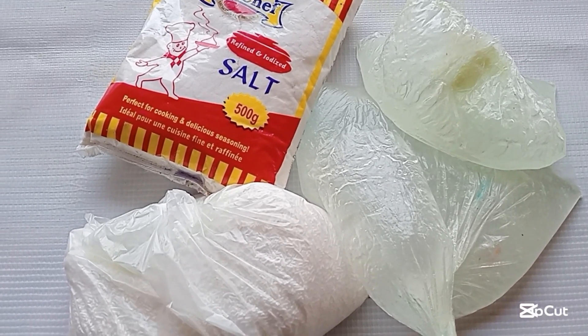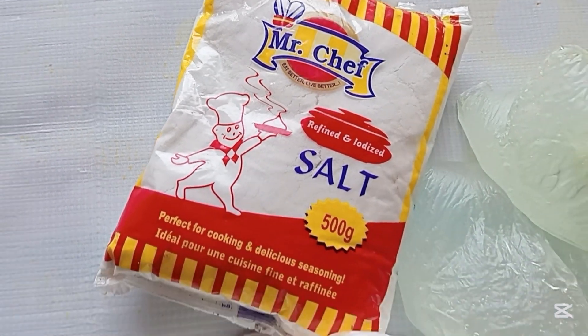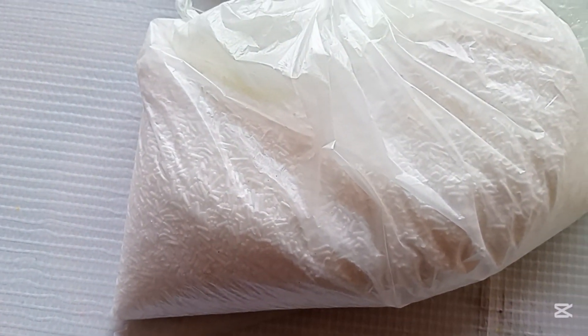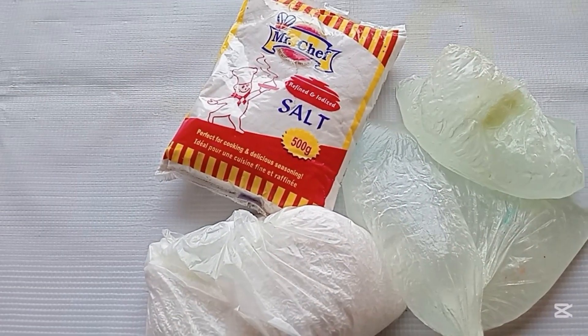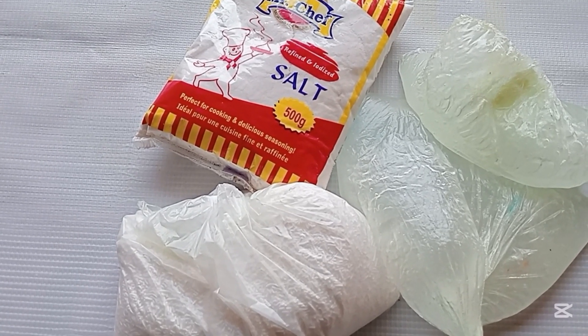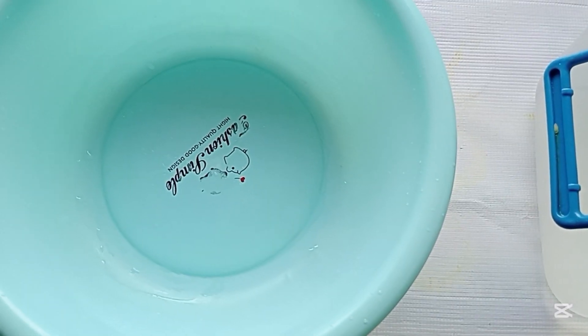Hey beautiful people, welcome to another exciting video. Today we are going to be making dishwashing liquid soap with salt and two other ingredients. We have salt, SLS, and texapone, and we are going to be using these three ingredients to make 10 liters of dishwashing liquid soap.